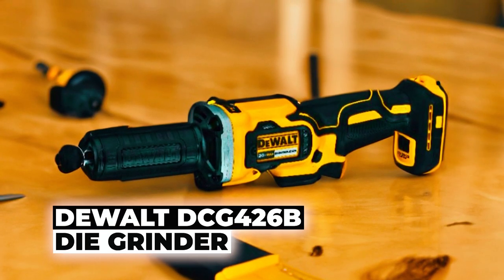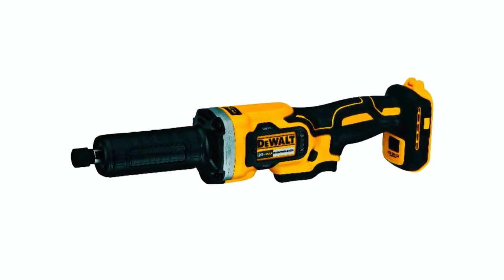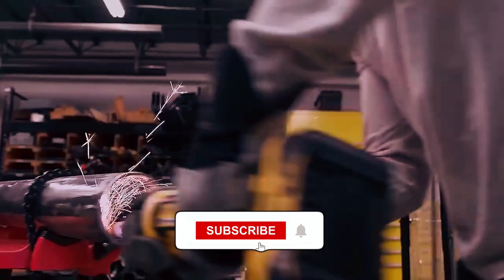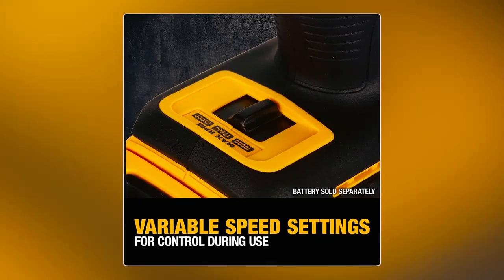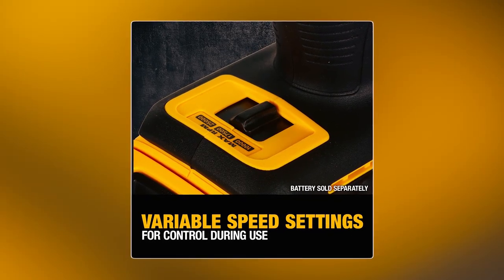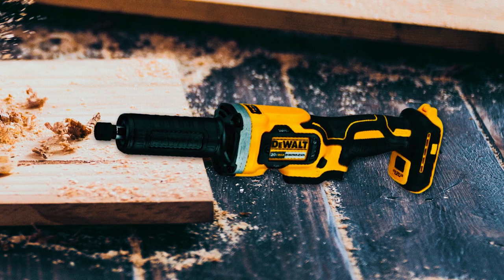The Dewalt DCG-426B Die Grinder is a high-performance tool equipped with a brushless motor, ensuring efficient operation and extended runtime. With a variable speed trigger, this electric die grinder can reach up to 25,000 revolutions per minute, allowing for versatile grinding applications and precise control.